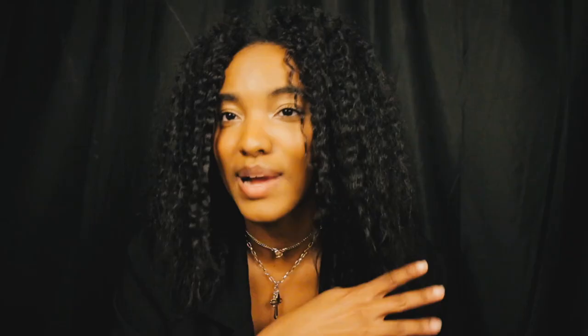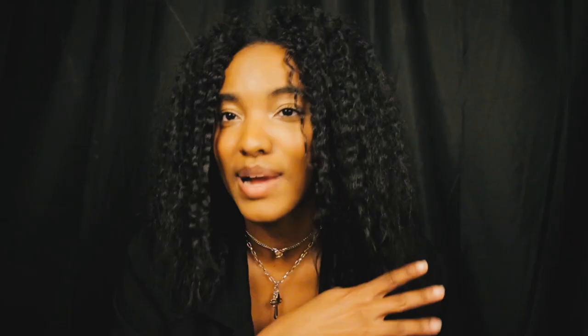I used my Hue bulbs inside my softbox lights for the first shoot. I did two Hue bulbs on orange and two Hue bulbs on red. Then when I got the white backdrop, I just turned the Hue bulbs to the standard bright setting.